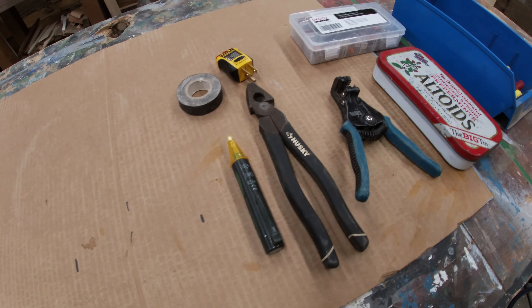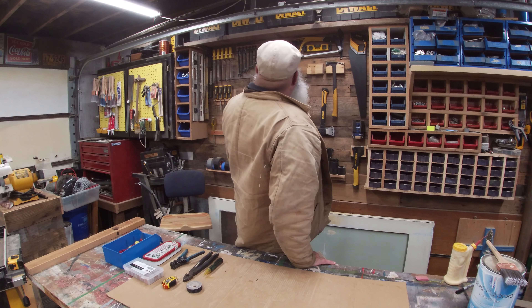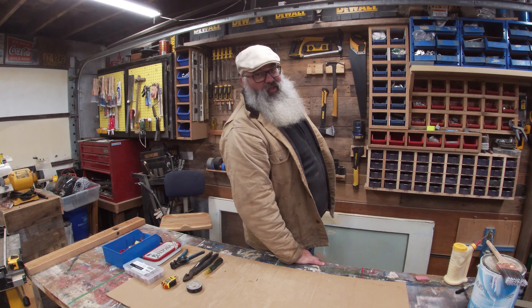Every time I have a job I end up just throwing all my tools in the back of the truck, or I'll put them in one box or something to take out with me. I rarely use these tool carrying cases. So let's find one that's gonna work.